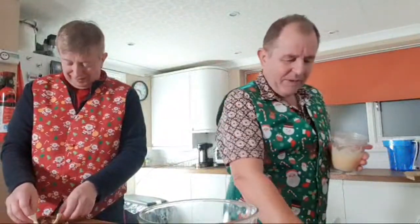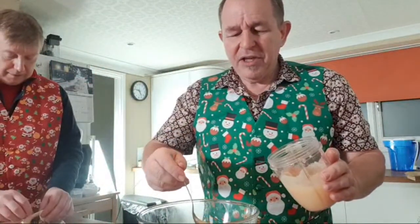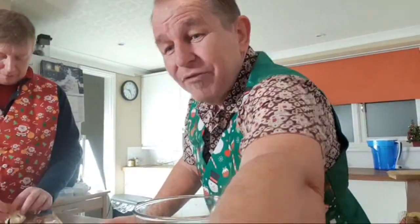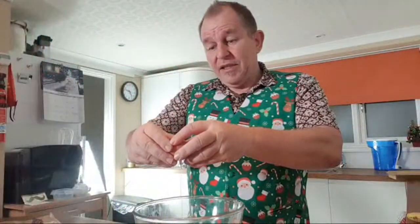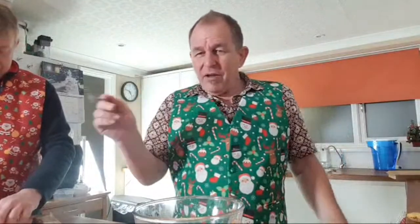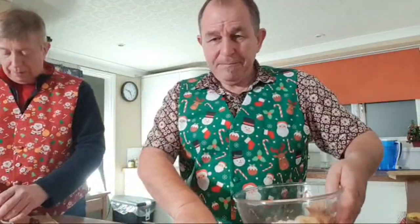I'm going to add a dessert spoon of puréed apple into the mix, just to add a little natural sweetness. Do not add any sugars, stevia, or anything like that — dogs don't need sweetness. They can taste flavors we can barely perceive. I'm going to break a whole egg in here — this will help bind the ingredients and help the cookies hold together when we bake them.